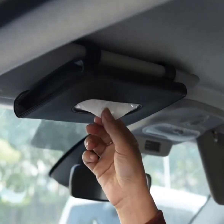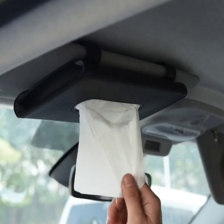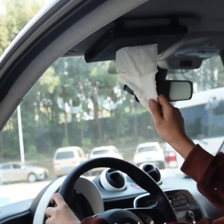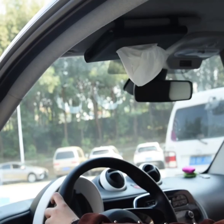The classic lightweight design won't block your view. The two metal memory clips secure the car tissue holder to the sun visor, keeping your car more organized and saving space. The simple and stylish design enhances the class of your car's interior.